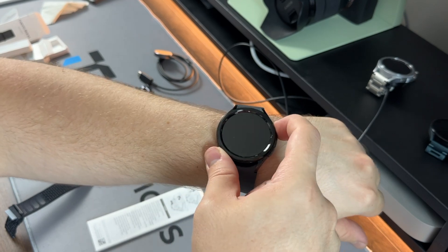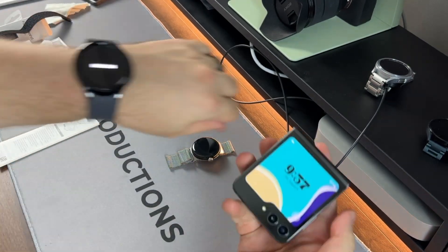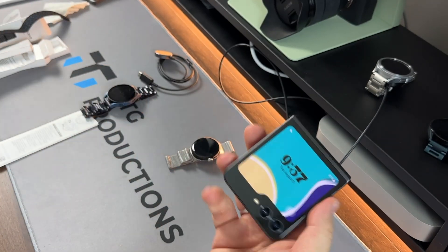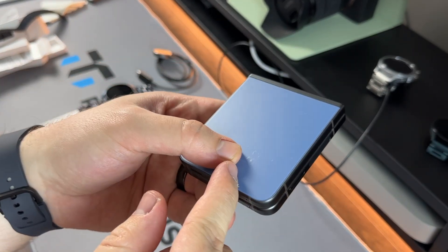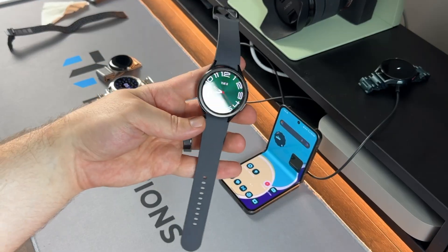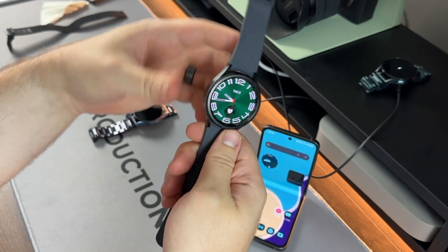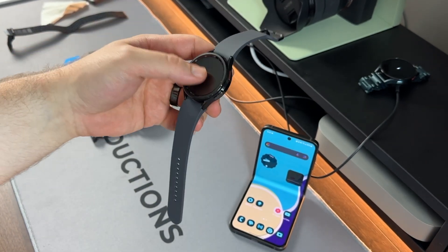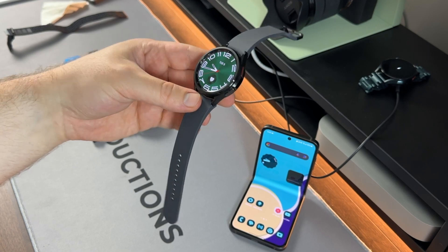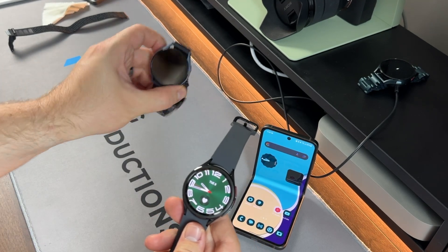I'm going to pair this up with the Z Flip 5. Let me know if you can see the scratches — I've had this watch for 24 hours at time of recording and they're already pretty noticeable. After getting it set up, here's a quick rundown of the specs: it runs the Exynos W930 chipset, dual-core, 2GB of RAM, 16GB of internal storage, running Wear OS with Samsung's One UI skin.